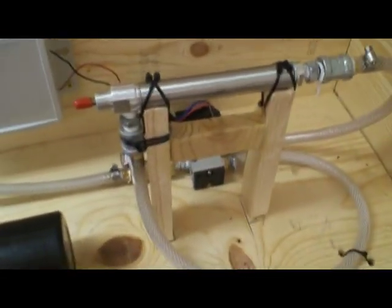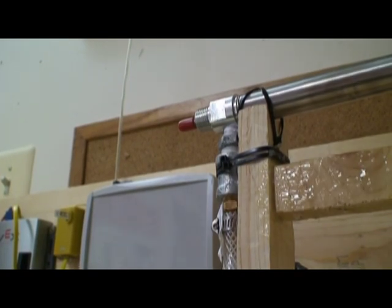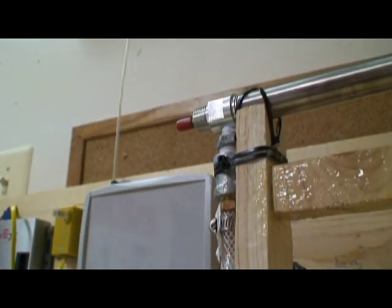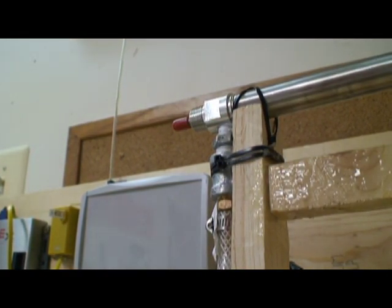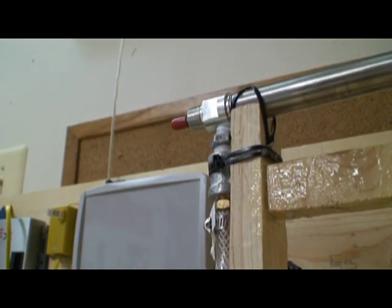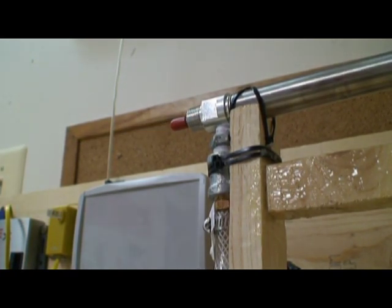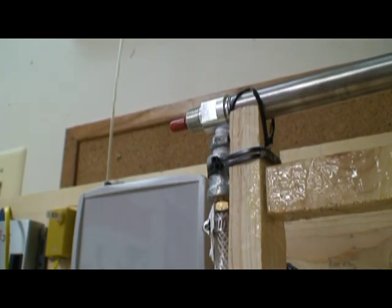Programmed into this controller is a program which allows me to control the cylinder — forward and retract. That's the program running for channel 5. If you push up, it will extend the cylinder; if you push down, it will retract the cylinder.